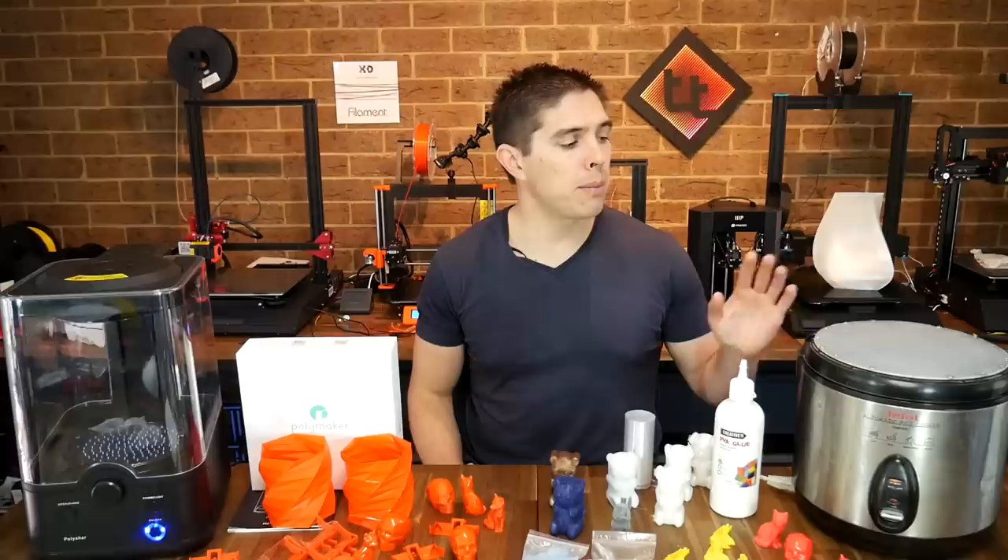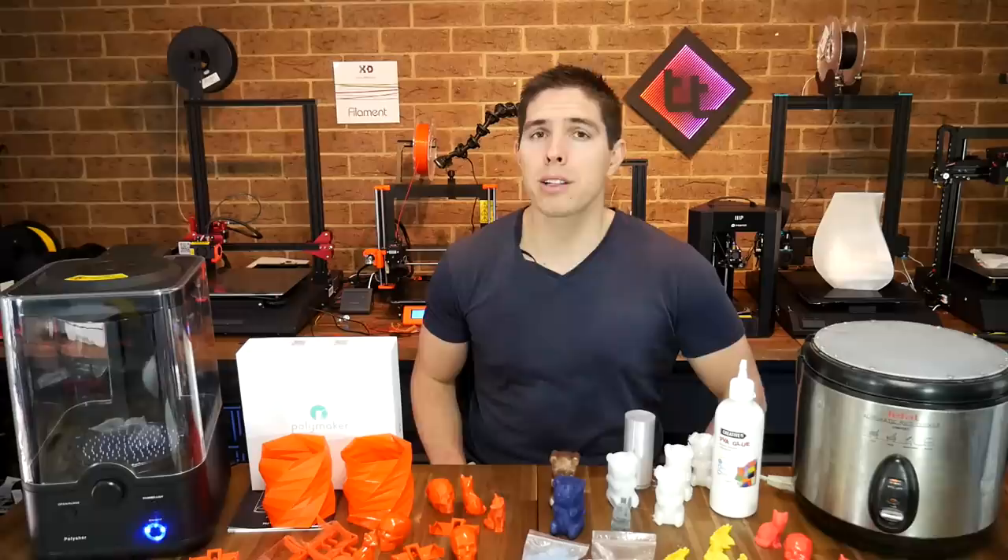Now, I do acknowledge this polisher is definitely not cheap, so if you wanted to do this on a budget, there's nothing to stop you from setting up an old rice cooker like I have for acetone smoothing. Both of these techniques are hardly new, so I'm going to bring you something I haven't seen before — making your 3D prints furry.